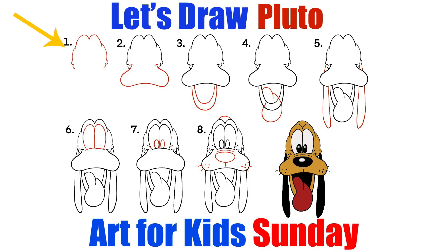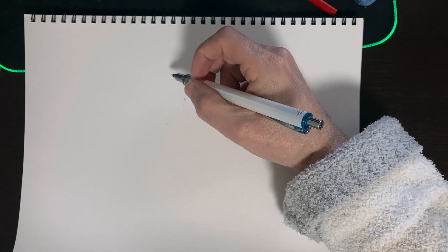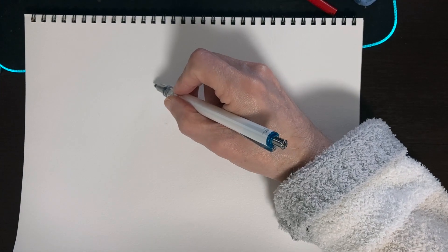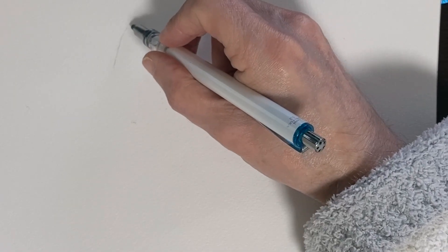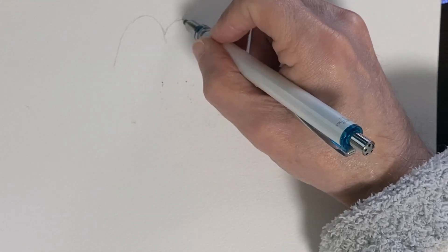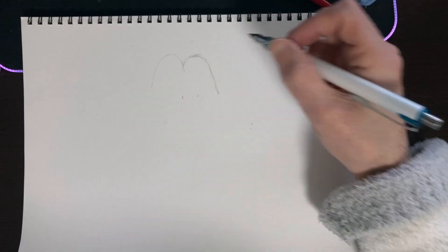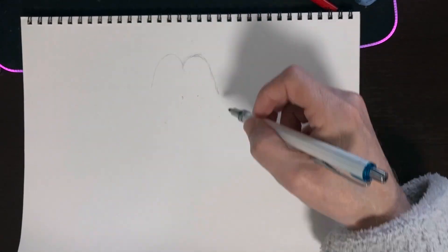So step one, we want to create a kind of an M shape, just like the letter M, and that's going to be the top of Pluto's head. So I'm going to start it maybe about right here, and we're just going to go up, kind of like a McDonald's sign. Maybe about like that.